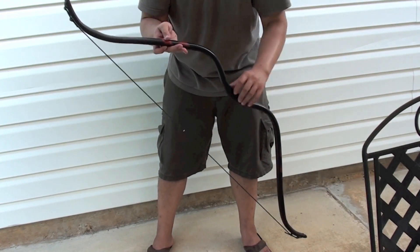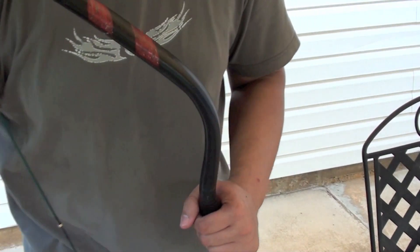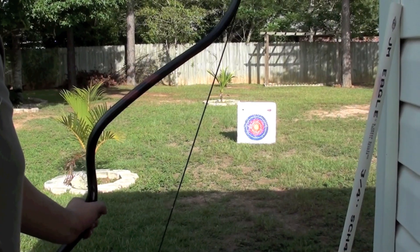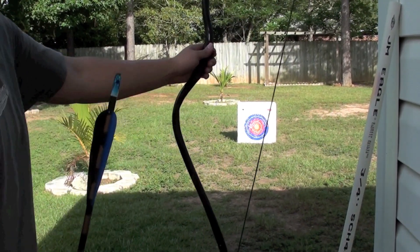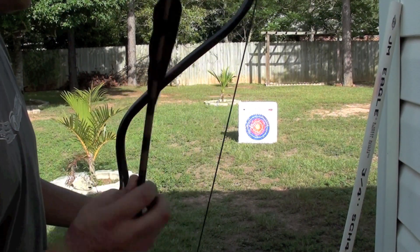This one is much bigger — I like this one a lot better. Okay, let's go shoot it. Here's the finished PVC pipe bow in action. The target's about 10 yards away.